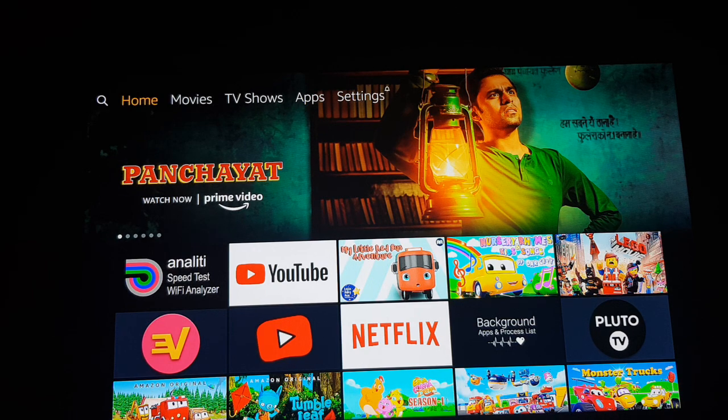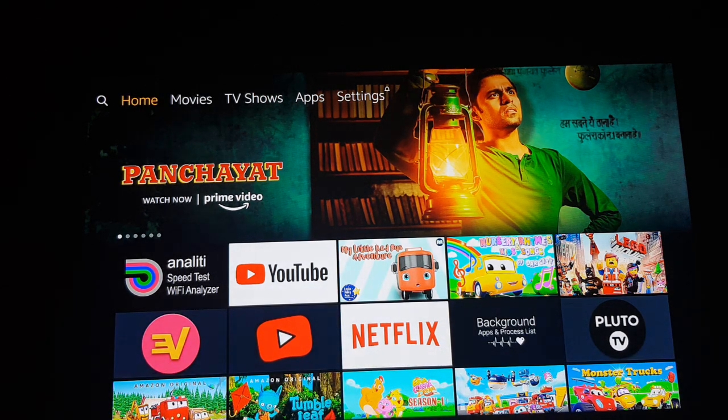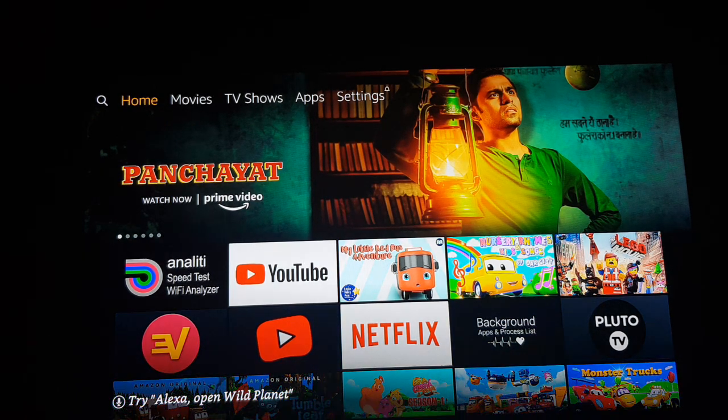YouTube Kids is a great application for kids — there won't be any ads in between the videos. In the main YouTube application there will be multiple violent ads and different kinds of ads that are not suitable for kids. So I would suggest you to use YouTube Kids as the video streaming app if you have a kid.